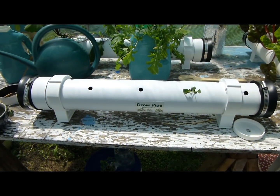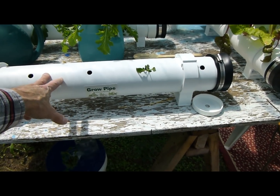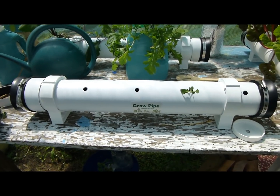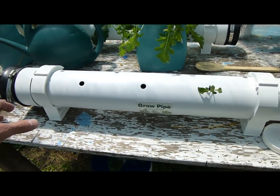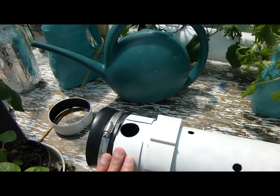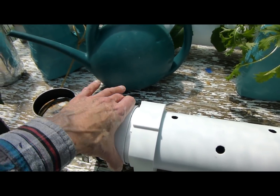I've got my grow pipe here all set up. This was an early prototype — if you buy a grow pipe it won't have any of the markings and everything will be much nicer than this one. I filled the pipe up — there's a fill hole under this sliding collar, a nice big one-inch hole.